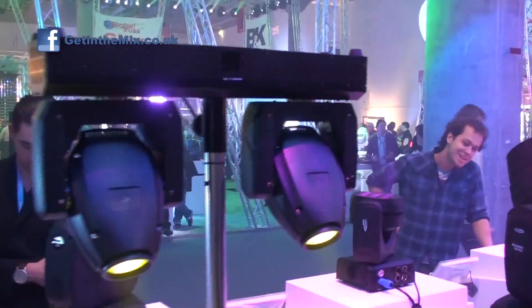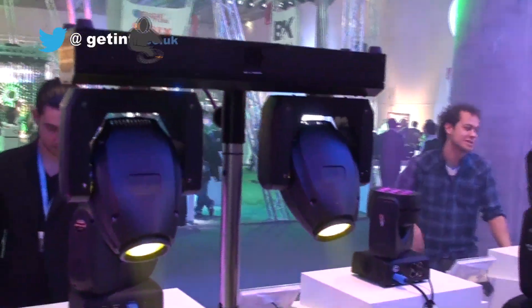We're on a massive stand for Showtec lighting, which you all know — extremely reliable, very popular products. I've got Dave here, who is going to show us this fantastic new effect called the XS2. If you could tell us a bit about it, Dave, that'd be great.